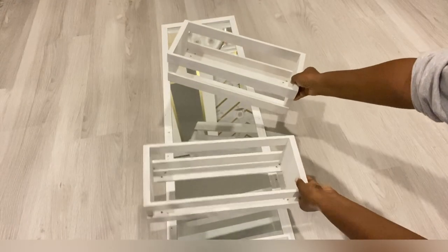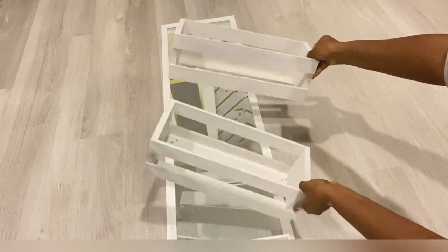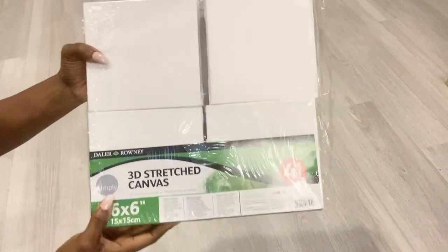Hey guys, YouTube Essentials here. For this project I'll be using some items that I don't really use anymore, like these crates. I'm making a glam pedestal and I'm also going to be using Dollar Tree empty frames. Here are some other items that I'll be using for this project.